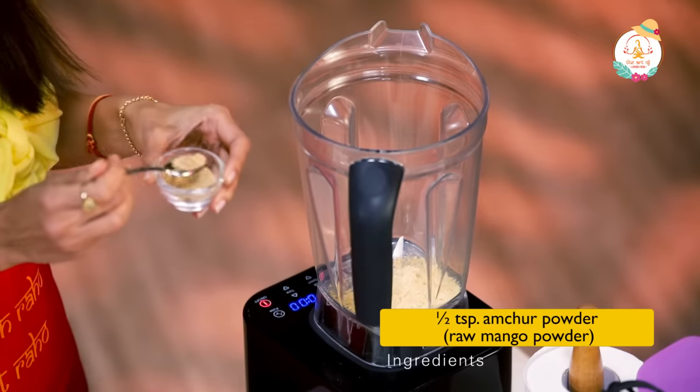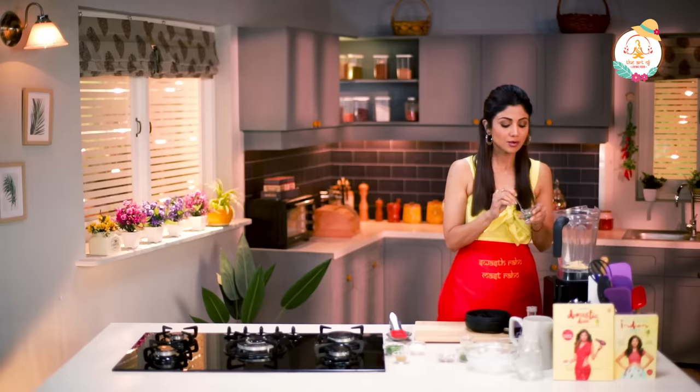Half a teaspoon of Amchur powder. I would prefer putting in the chilies at the end so it just gets a slight kick. But if you like it very spicy, you can add it in now. I'm going to save it for the end.